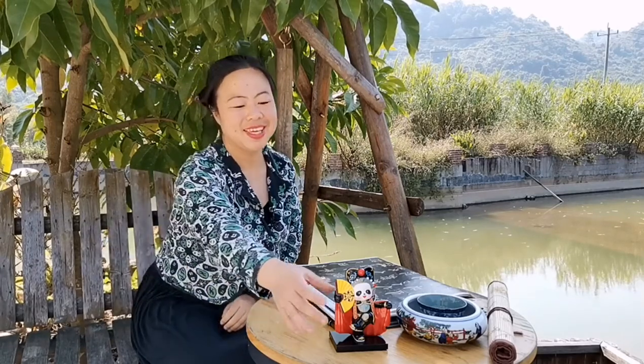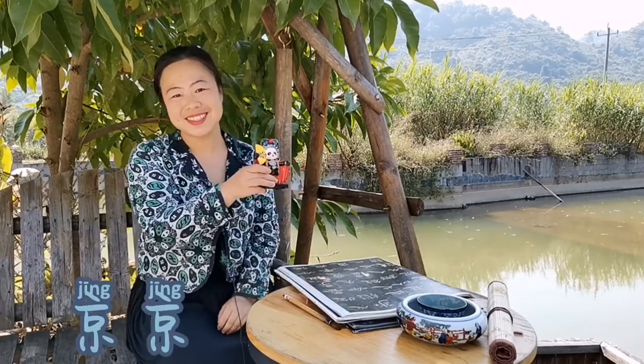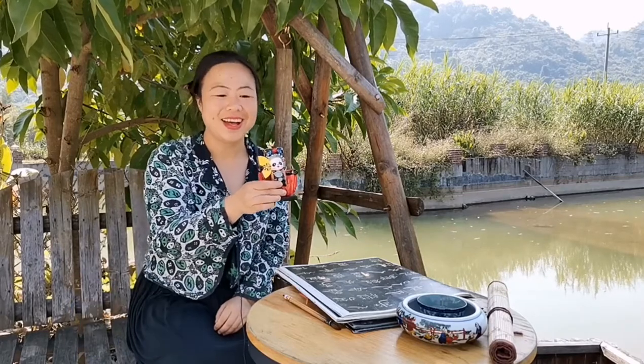Hello, welcome to Becky's Chinese calligraphy lesson, Li Shu. My name is Becky and her name is Jingjing. Jingjing, say hi to everyone.